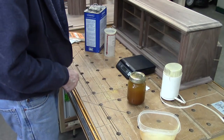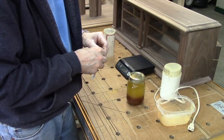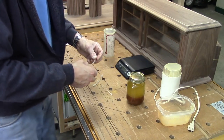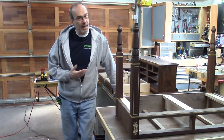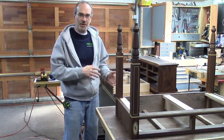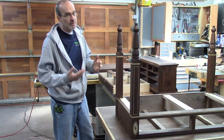Another thing I like to do is label my shellac — so I know what it is, and more importantly, I know what date I made it. I don't want to use it six months from now. So I put a nice big label on here: 1.5 amber, 3/1/15, which is today's date. I've given all the pieces about a week to dry. I've got all the pieces laid out — there are still some more pieces you don't see here. So I'm going to start by putting a coat of shellac on all this, probably two or three more coats after that.